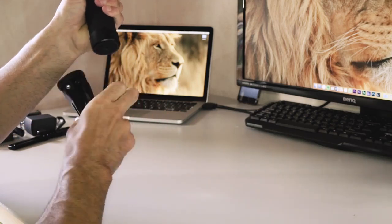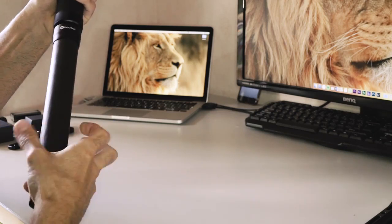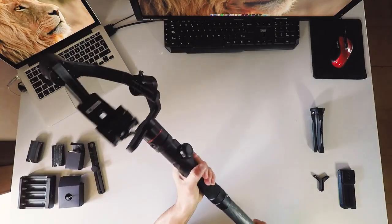Let me mount the carbon fiber extender to see how it feels. Yes, that's really cool.